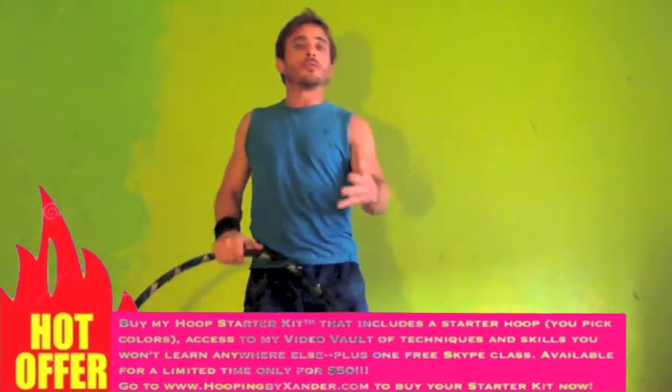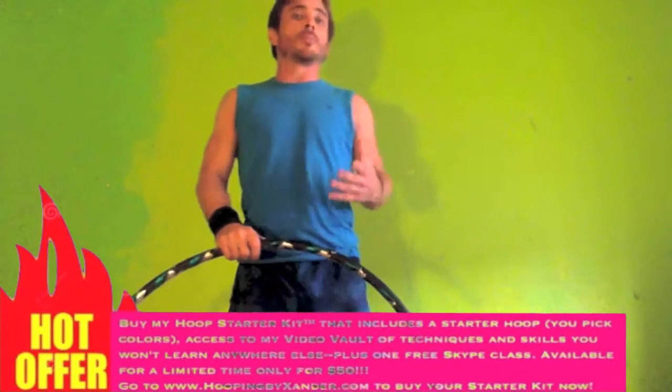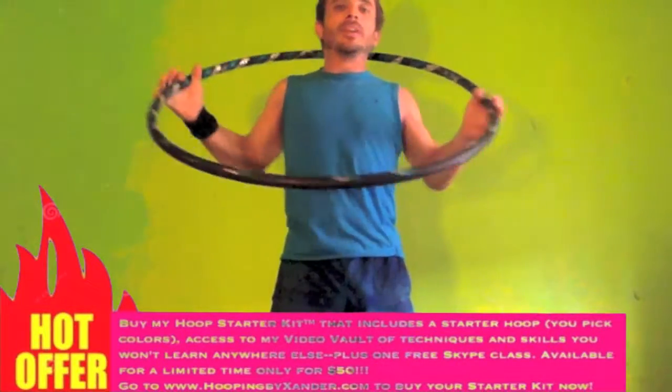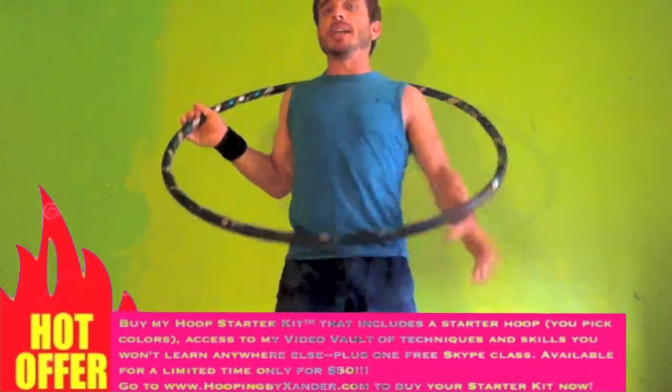Hi, I'm Alexander. I'm going to run through my daily warm-up routine to show you how to cover all the basic foundational elements of hooping in each plane.